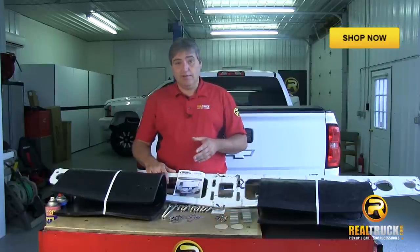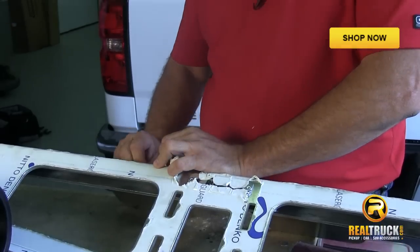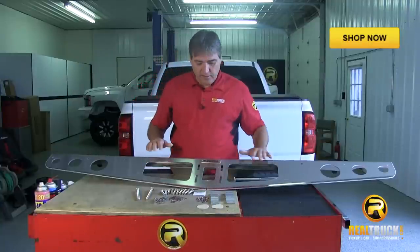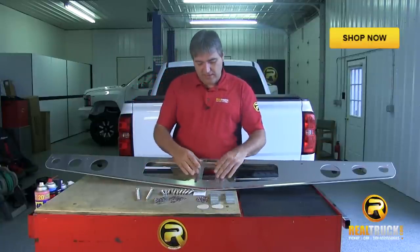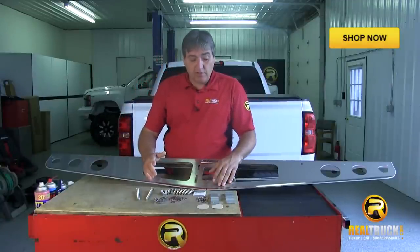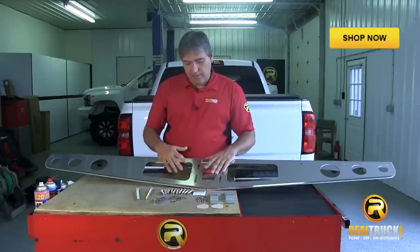The next thing we're going to do is start putting this thing together and get it on the truck. We've got the protective coating peeled off. We need access to these slots and mounting spots, so we need to peel it off first. The next thing we're going to do is start attaching our components that we need to mount this thing up.